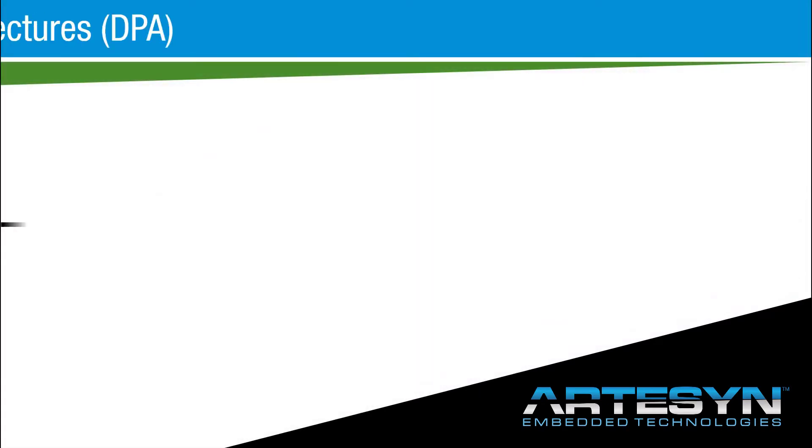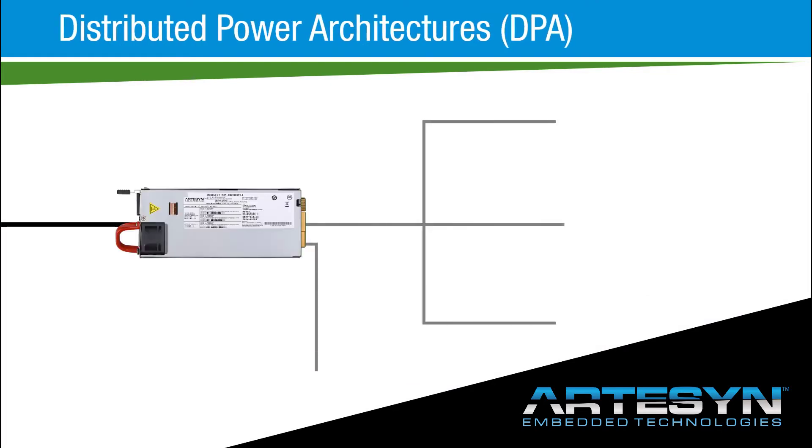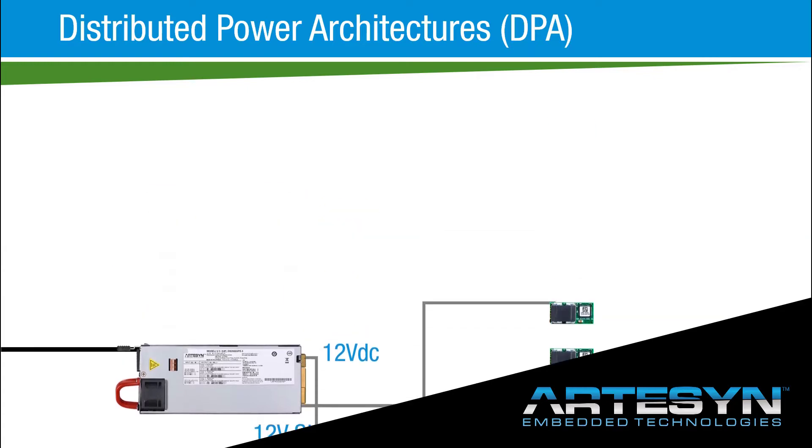Artisan DS short series power supplies generate a main payload output of 12 volts DC for feeding downstream DC-DC converters and systems using distributed power architectures, together with a 12 volt DC standby output for power management circuitry.